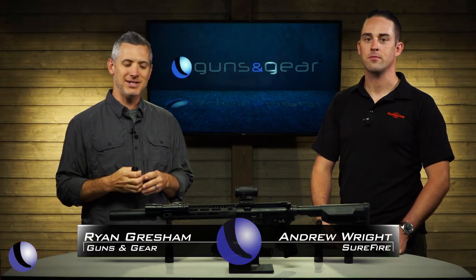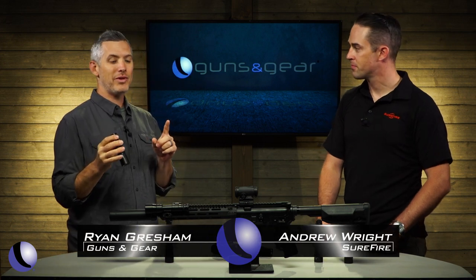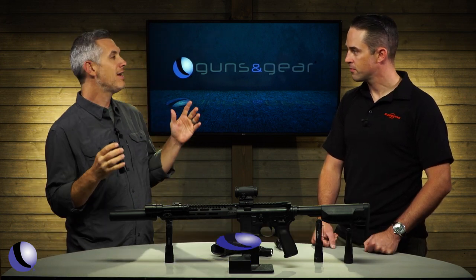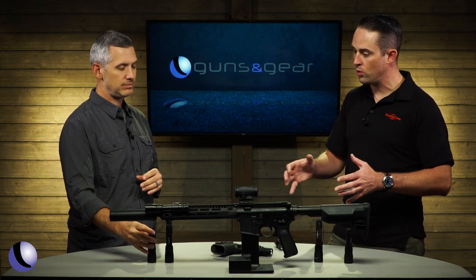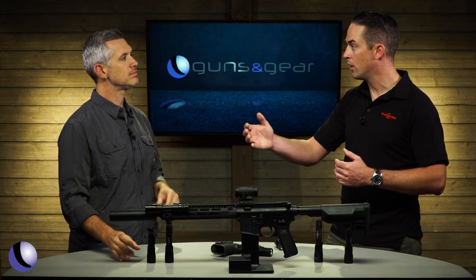We like bright lights on guns and gear, and we certainly have that with the Turbo series from SureFire. The Turbo series is our brand new line of narrow, far-reaching beam pattern family of lights. We've had the Turbo series for many years — since the mid-90s — always built around the notion of narrow, far-reaching, high-candela lights.